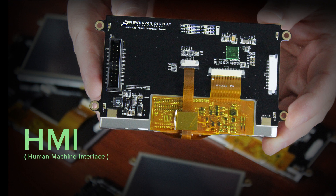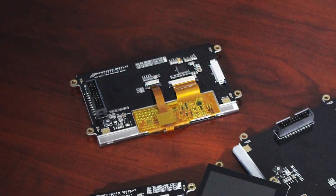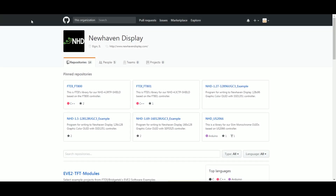This HMI, or Human Machine Interface display line, offers users the highly desired, easy to work with, serial SPI communication, which enables the use of low-cost MCUs as the system host. Being open source, there's a variety of additional resources at your fingertips.